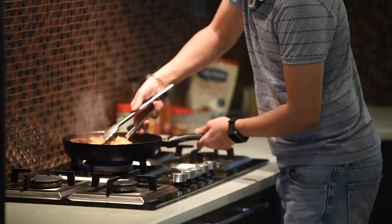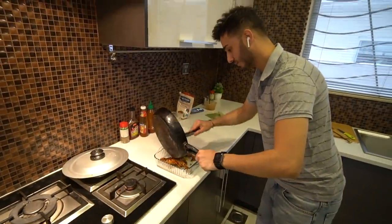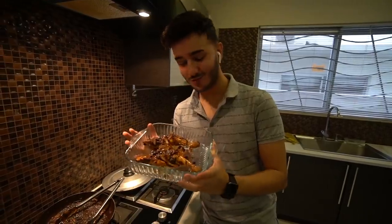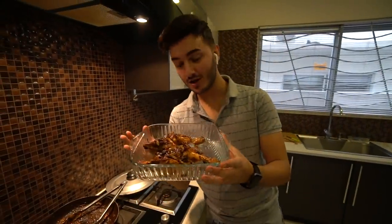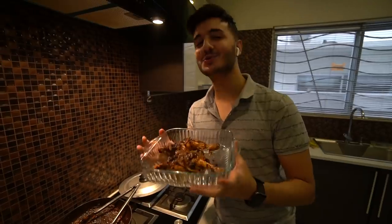Look at that — and voila, we are good. There you go, that is the chicken. This is the chicken that I prepared for my friends and family for iftar. You should try the same. It's absolutely amazing. I'm pretty sure you're going to end up surprising a lot of people with your cooking skills. All the best of luck.